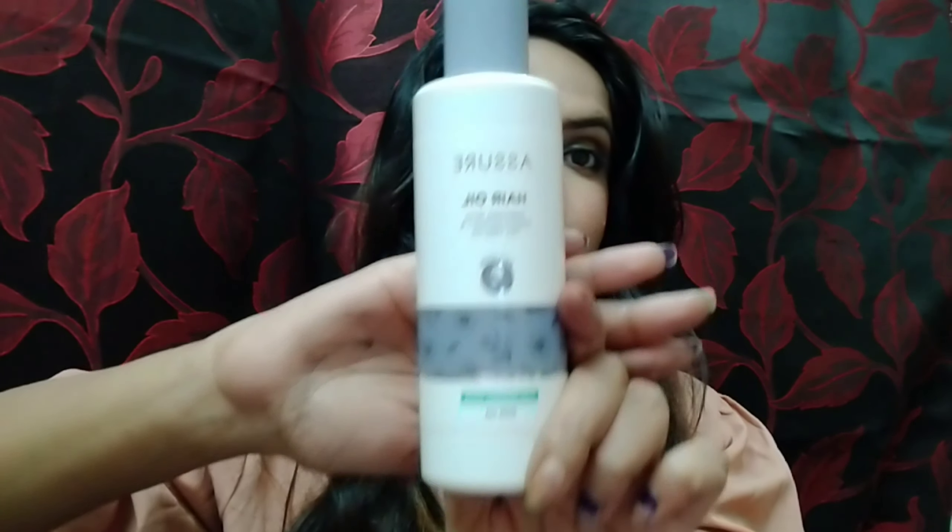So, I am going to review this product — it is a hair oil. Hair oil is very important for our roots and our hair. I am going to use it to make my hair healthy. This is Ashore hair oil, enriched with Arnica extract and tea tree oil. Tea tree oil is a very essential oil, and it also contains Vitamin E.